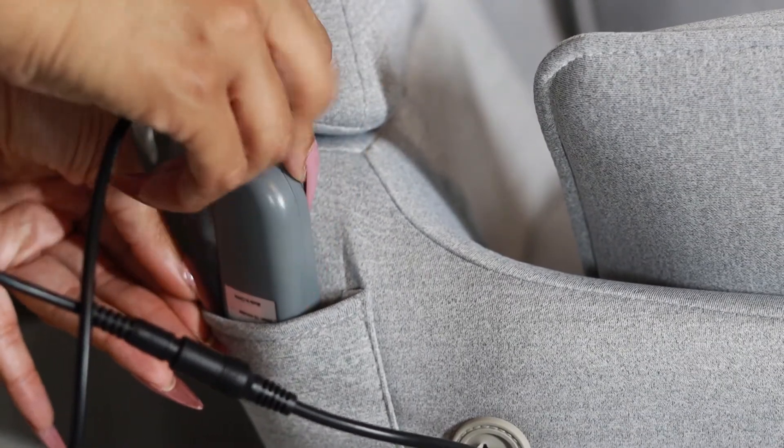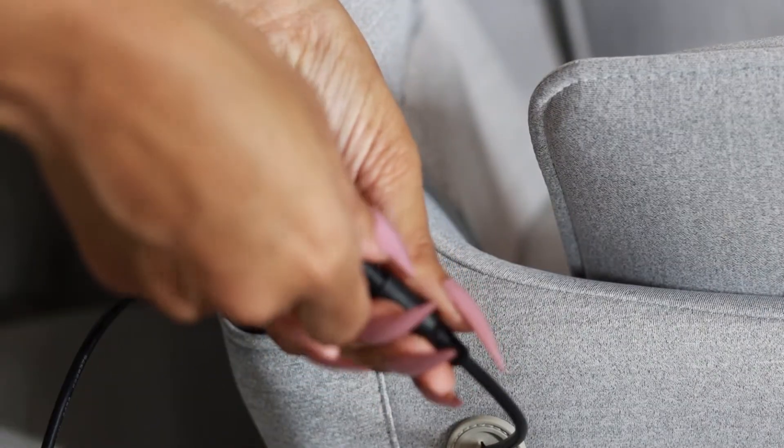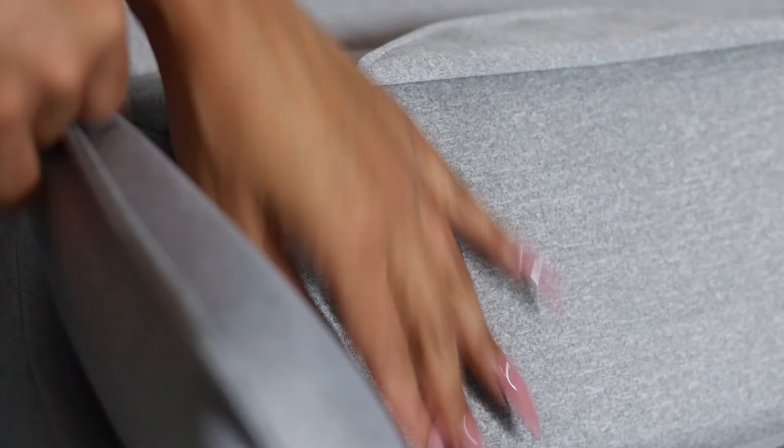When you're finished, the remote easily stores in the side pocket. Just simply unplug, fold, and it's ready to store.